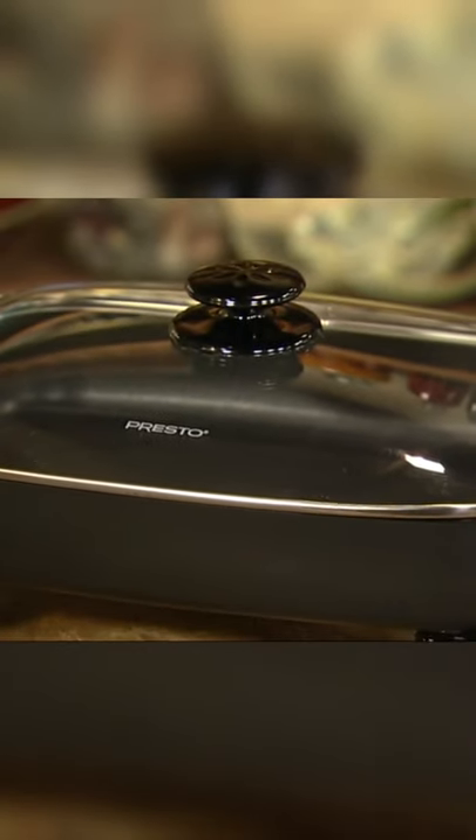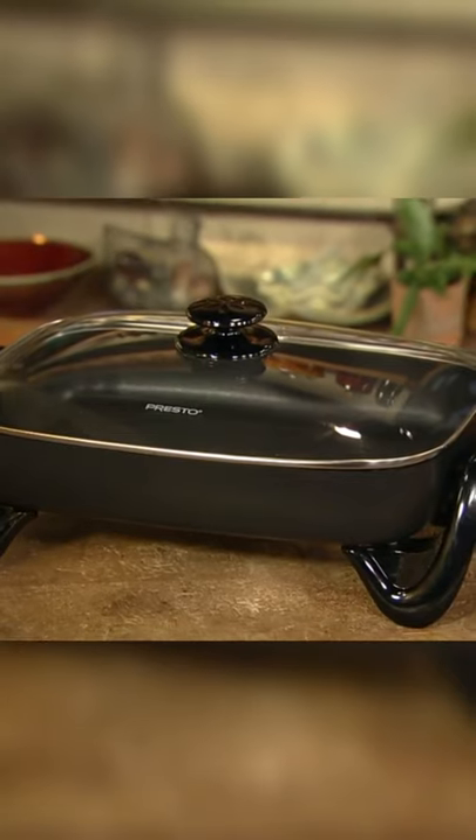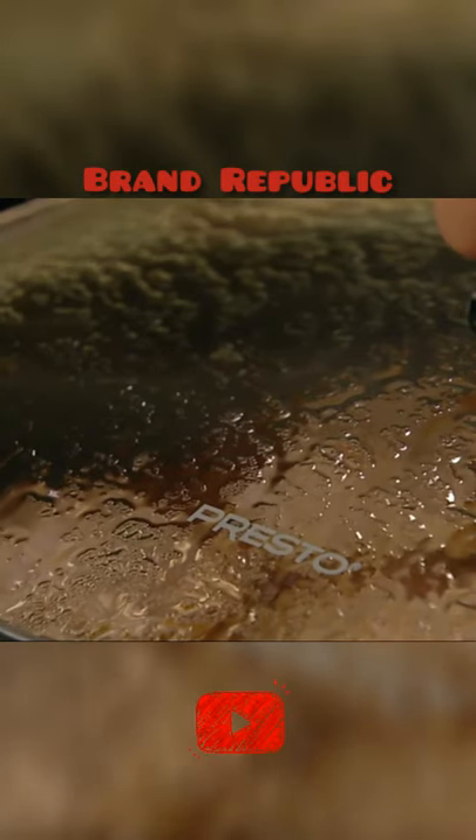Roast, fry, stew, bake, and make casseroles in the Prosto Electric Skillet with Glass Cover. Perfect for breakfast, lunch, dinner, and entertaining.